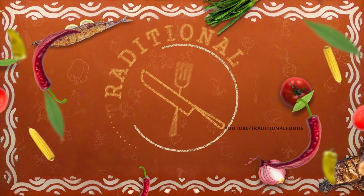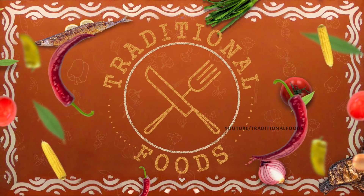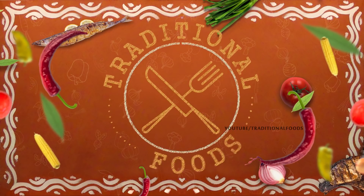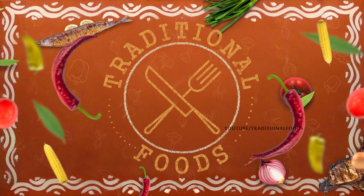Welcome to Traditional Foods. Today we are going to make a traditional foods diet plan.